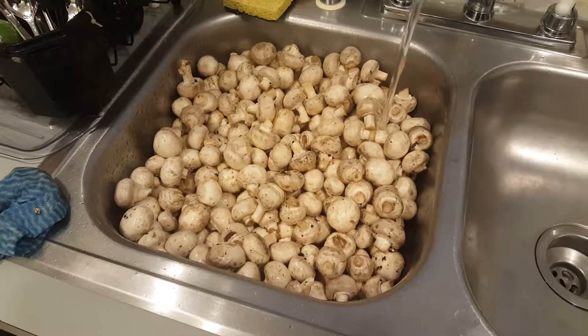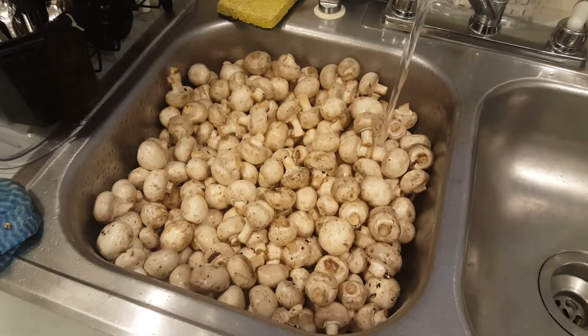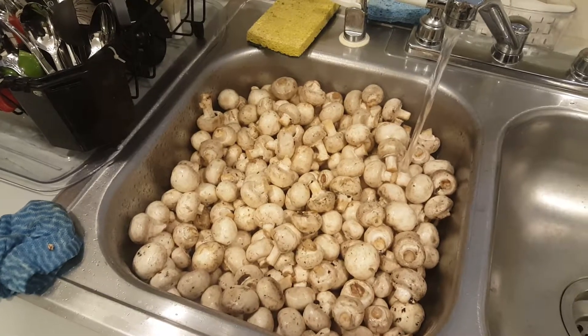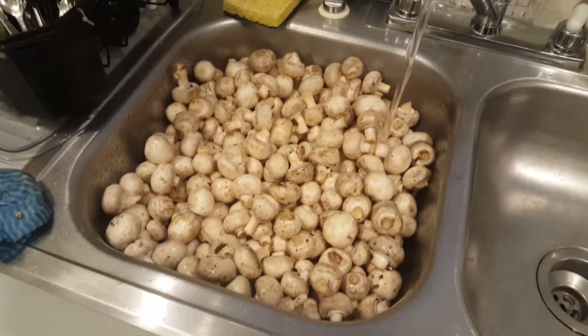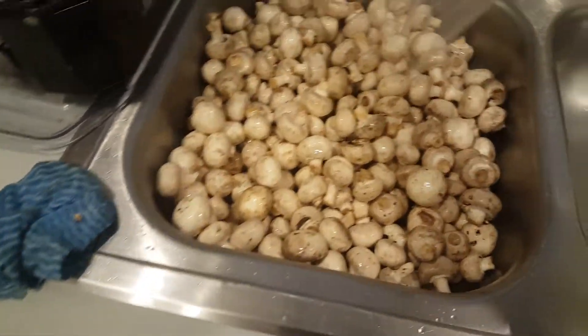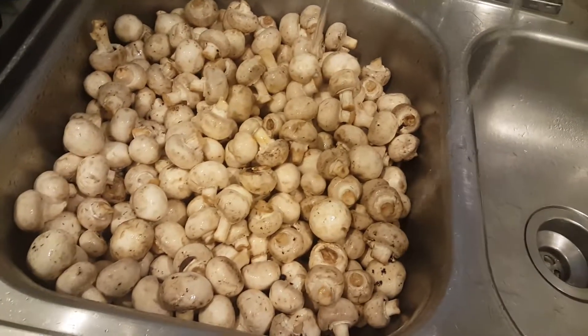Step one: put them in the sink and wash them — wash the shit out of them. I'm gonna fill it up with cold water, swash them around with my hands, then cut them down to size and wash them again. This faucet takes way too long, so I went outside and grabbed the hose. I can get a good wash on these. I don't understand why the pressure outside is so much better than the pressure inside.